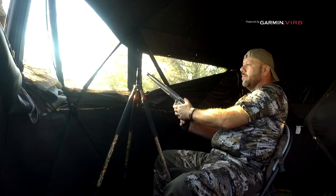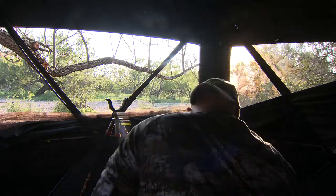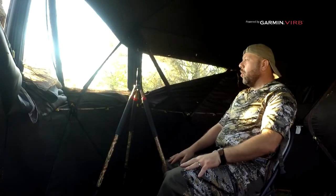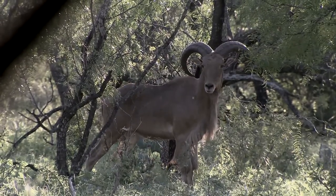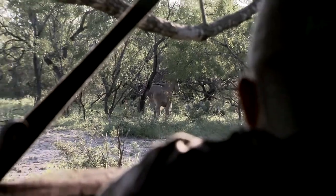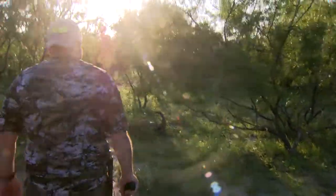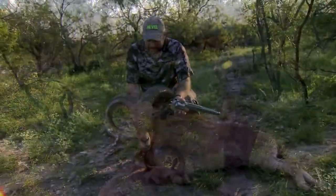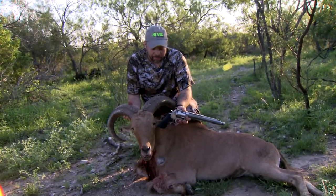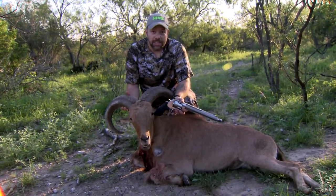Did you get it? I got it. They are really wary — he just stood there and looked forever. You put him down right where he was standing. To drop an Audad like that is pretty impressive. I'm not going to say nothing's a guarantee in hunting, but if you put it where it should go, that's what I expected to see. He gave me a quarter-and-away shot and Grizzly ammo put the hammer on — one shot dropped him right where he stood. The 460 is pretty impressive.